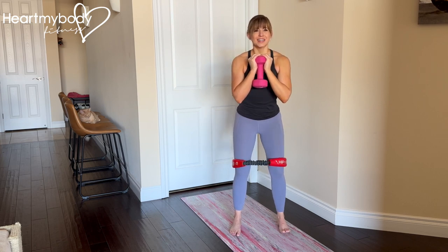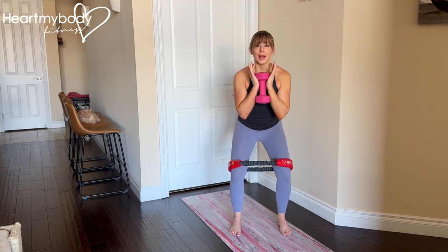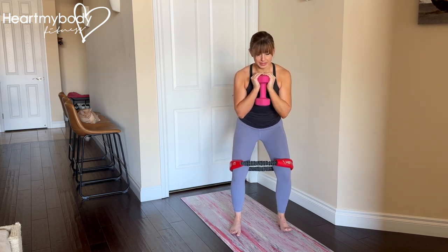From here, sit your hips back and down into a quarter squat, and when we come down, we're going to stay down in this position — we're not going to be doing level changes here. Press your shoulders down and back and engage your core.